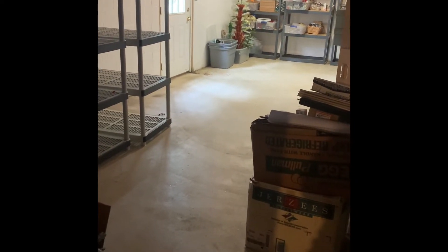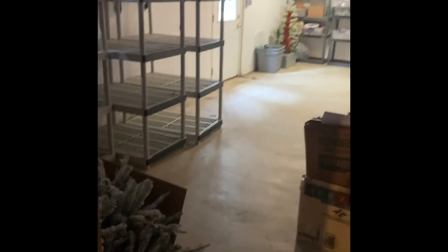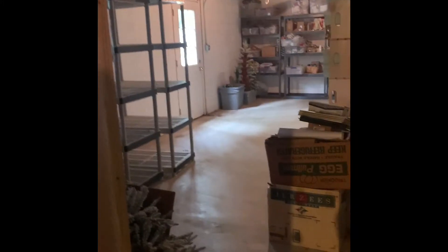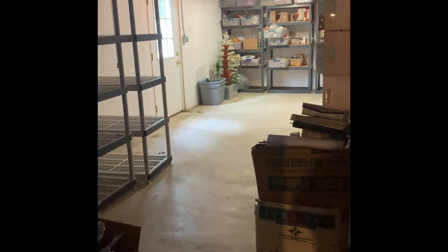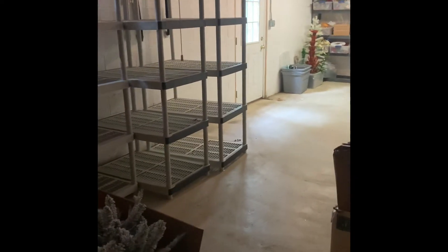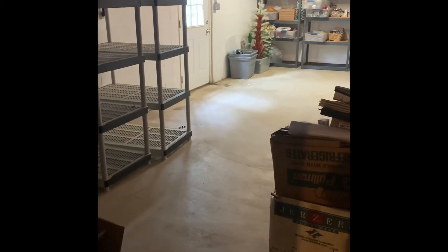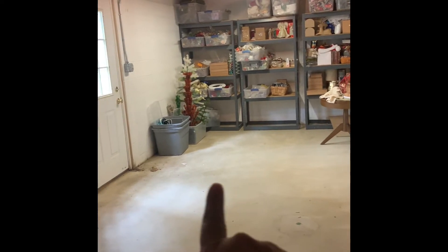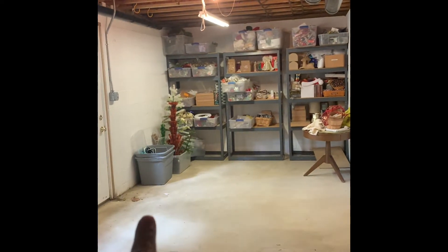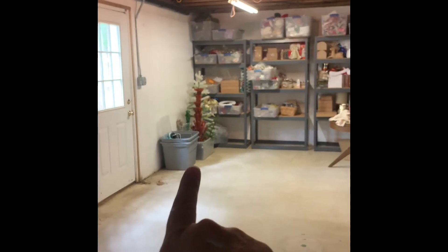Hello, it's Kristen from Life of Crafting, and this will be the doorway to my new craft studio. This is about half of my basement. I did a previous video with what I was intending to do when we finally had the sale and got rid of all that stuff. There's some stuff left - this light is going nuts, the overhead is deciding to work or not work.